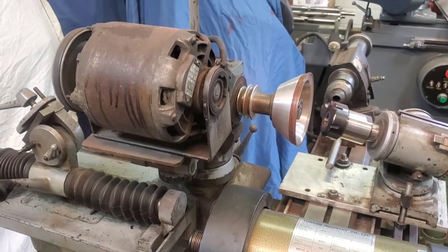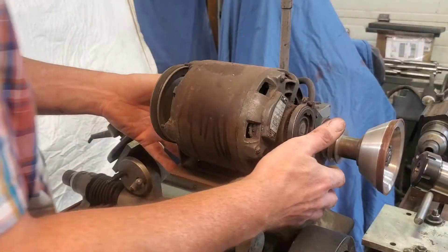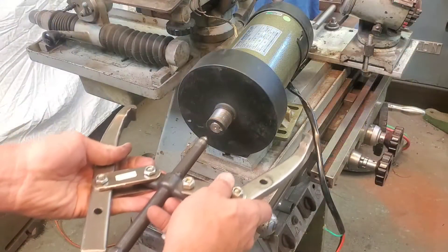The first step was to take this 60 to 70 year old motor off the grinder and figure out how we're going to lay out the new motor onto it. Along the way I had a few challenges, but I got them relatively ironed out quick.